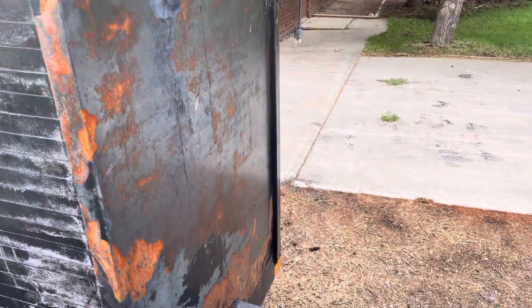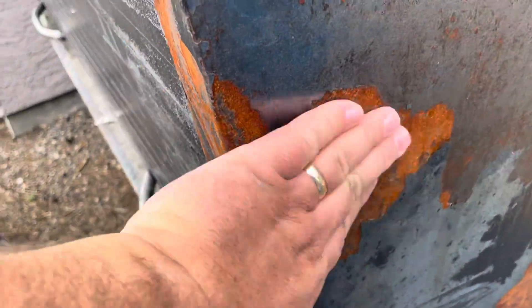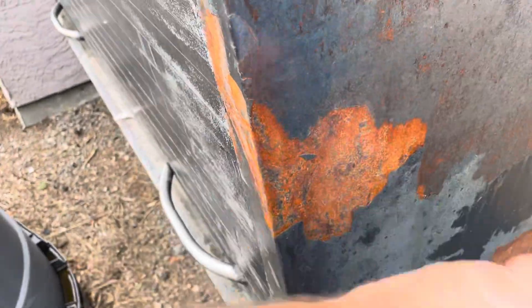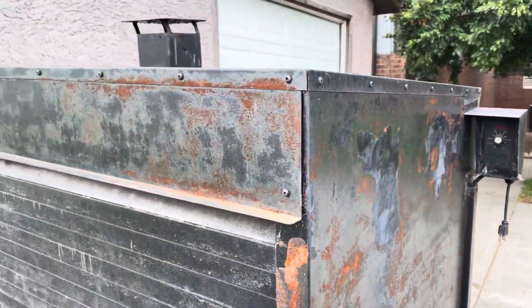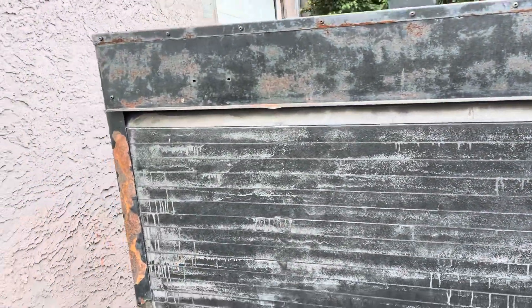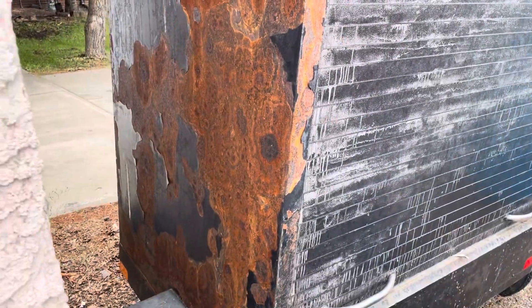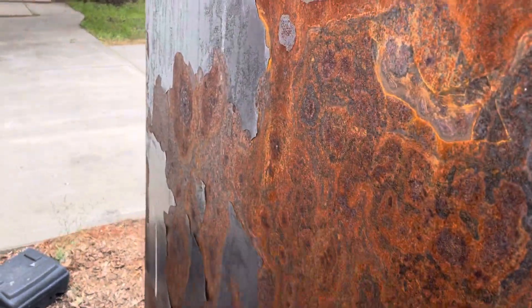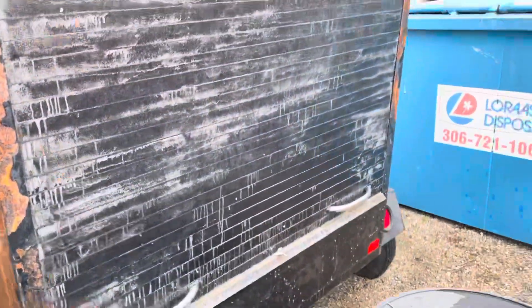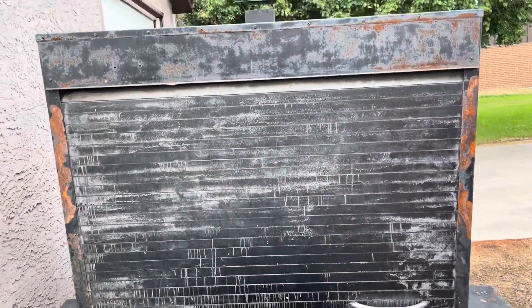There are no rust holes anywhere on here, and this is really just surface rust. She's solid all the way around. There was a little bit of rust — this side is worse than the other side — but again, it's solid, it's just surface rust. I'll lift it up and show you; it opens well but it's a two-hander.